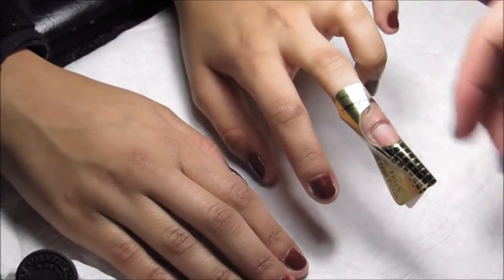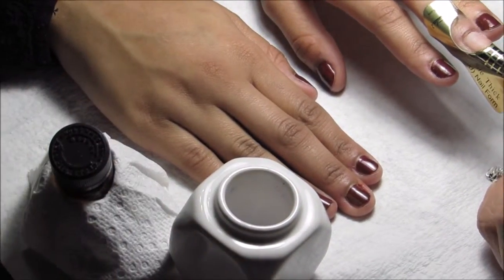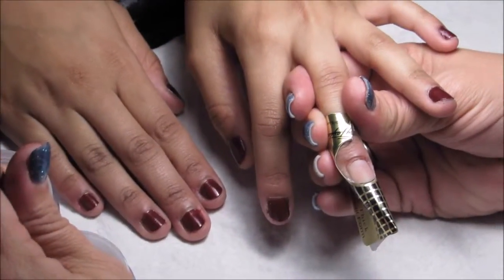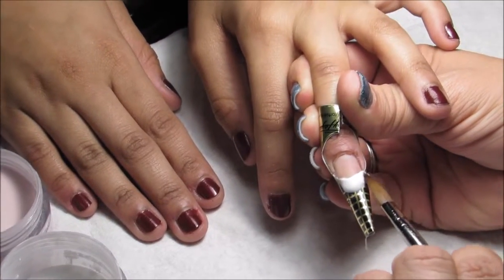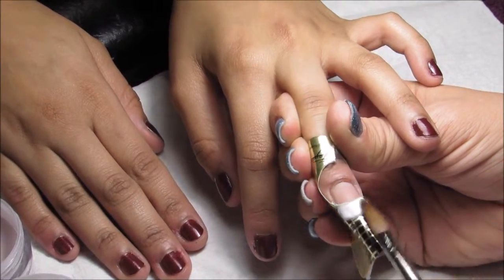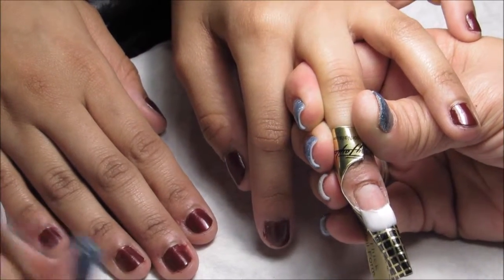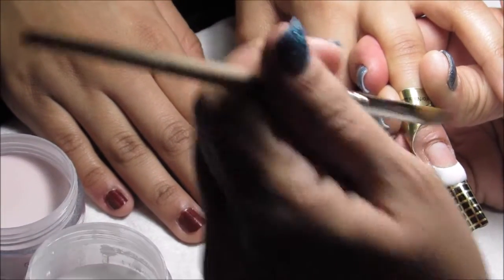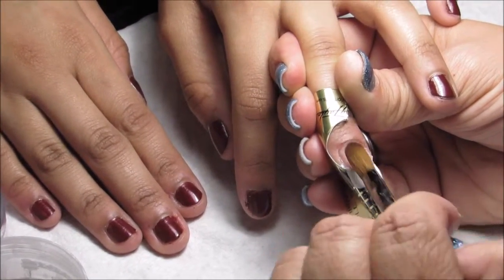We will begin our acrylic application. Today we're going to be using A-plus nail liquid and the P-101 and P-102 acrylic powders. Our first ball goes right on the form at the edge of the free edge, and we're going to clean up our smile line a little bit. Then we're going to apply our second ball right in the middle of the nail using the P-102.